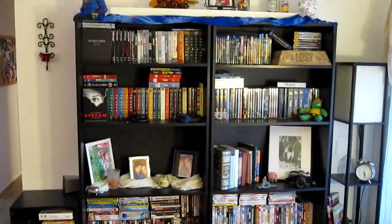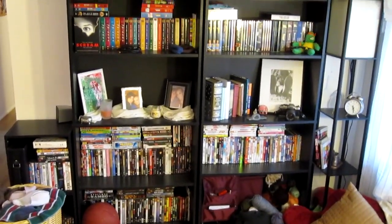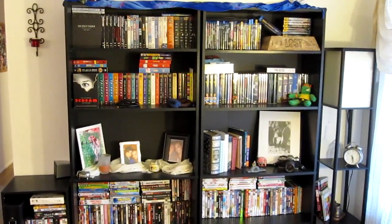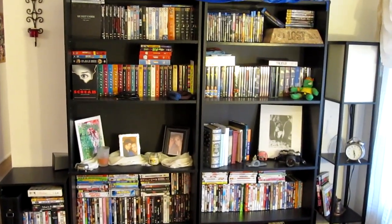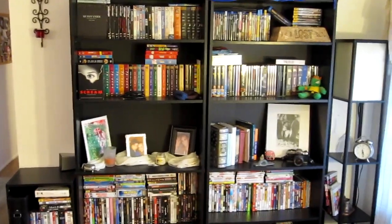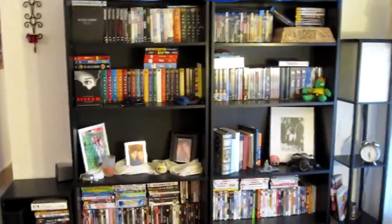And if you care to see on the other side, those are all my DVDs and Blu-rays. I used to work at a video store, so I collected quite a few movies while I was there. I do love movies just as much — maybe not quite as much, but almost as much as I love music.